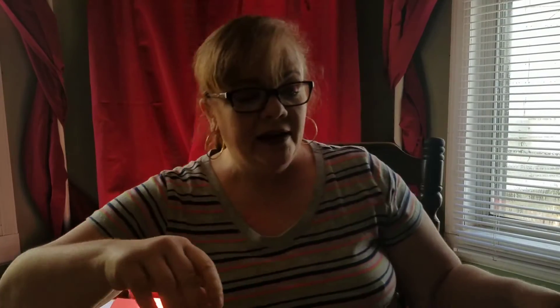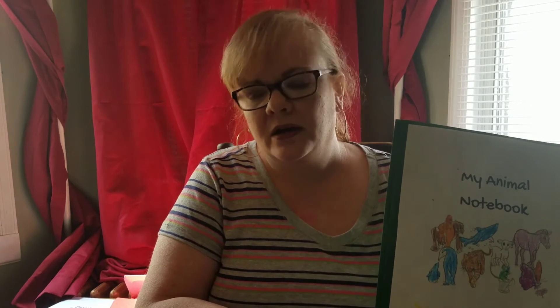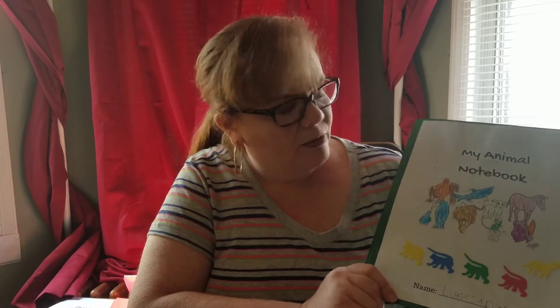I do have my younger kids also do animal notebooks. If you notice, I'm just using a three-prong folder for this, because my younger kids aren't really writing well yet, so they're not going to need the big binders that we use for the other notebooks. They're not going to add as much information. If it turns out that they would, I would just move it to a binder, but for the time being we're just using a three-prong folder.